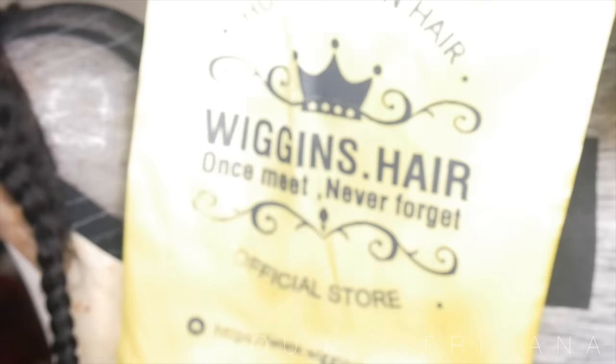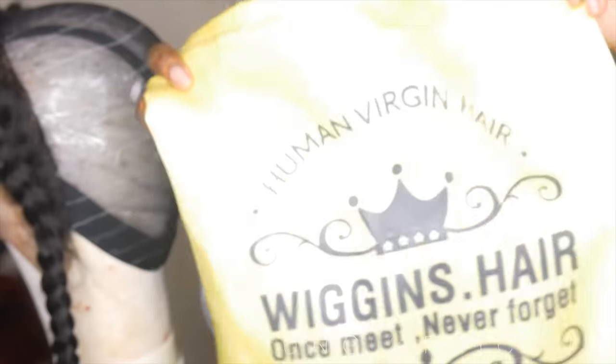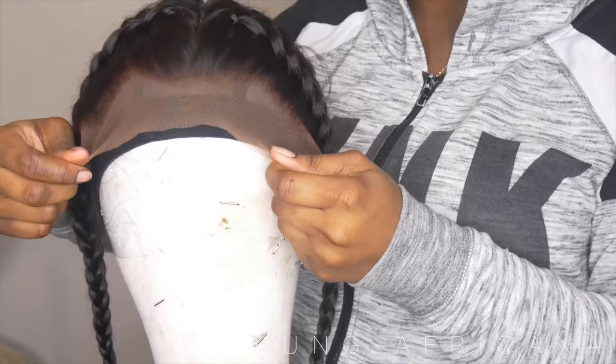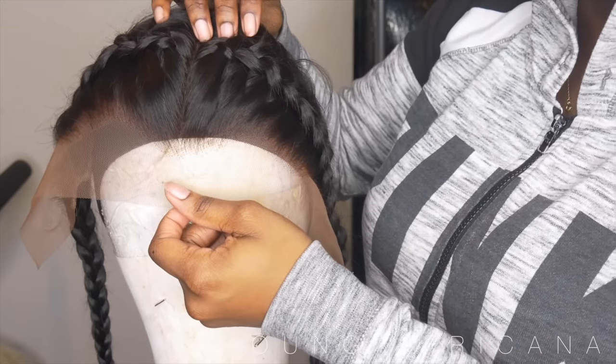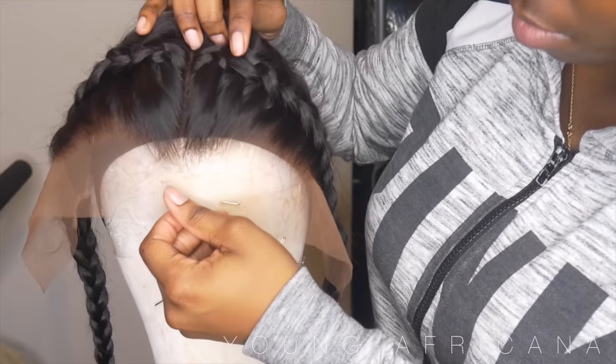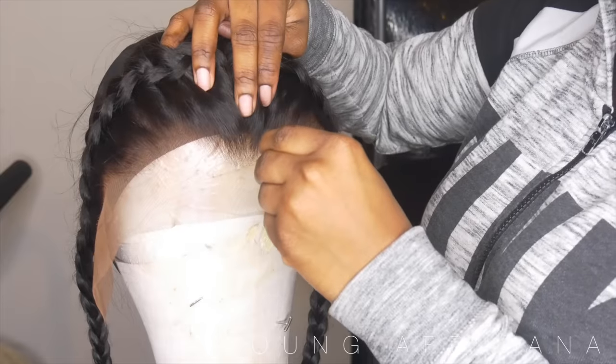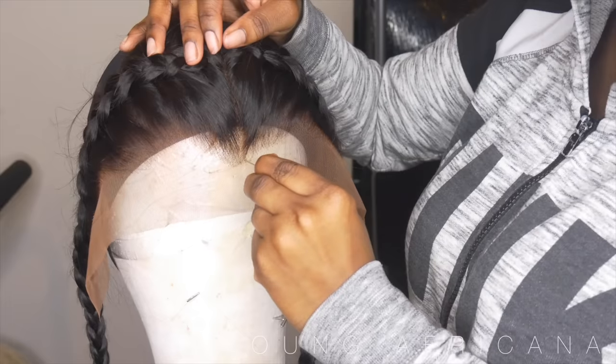I got this technique from I Am Erica J — she is like the hair god of YouTube, so check that out. Today I'll be using hair from Wiggins Hair: Brazilian body wave with the frontal at 18 inches, and 20, 22, and 24 inch bundles.